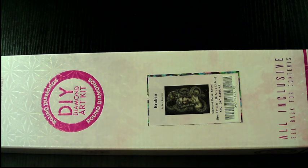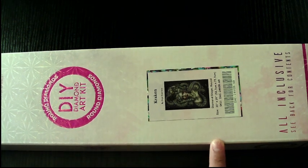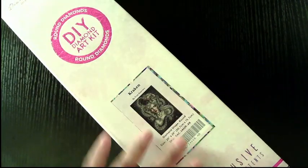Today we have Kraken by Enos Guerrero. This is a newer release from Diamond Art Club. This is a round piece, and I want to give you some information before I open her.